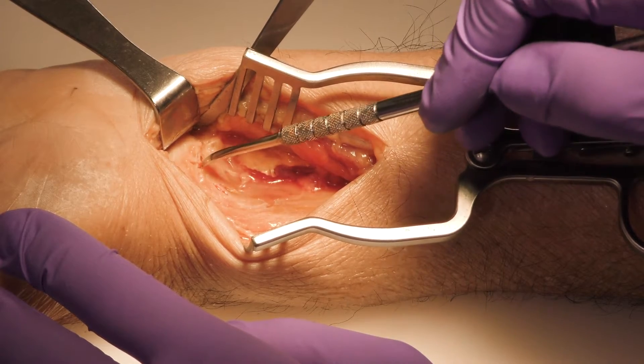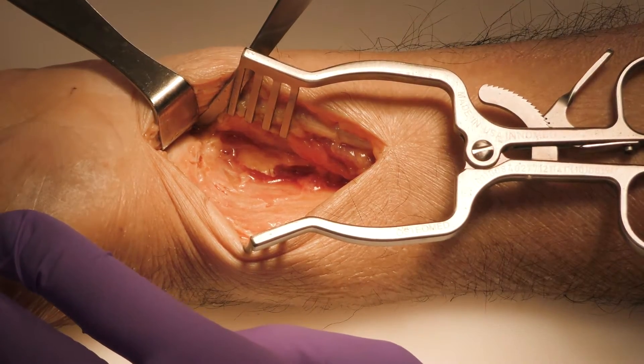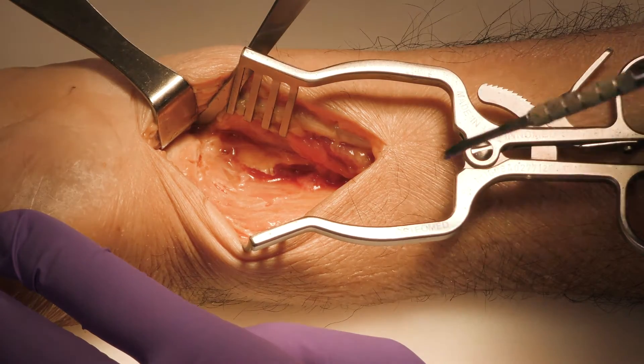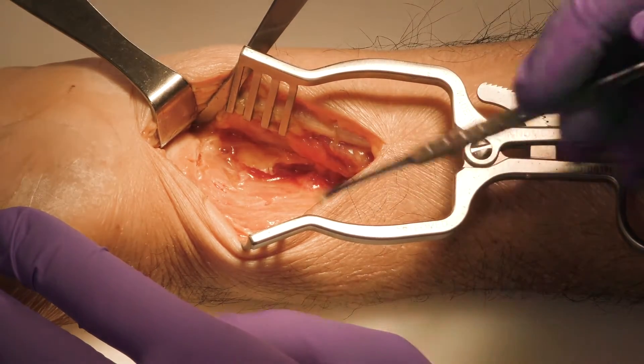Hi, I'm Dr. Steven Niedermeyer. I am an orthopedic hand and upper extremity surgeon working in Dallas, Texas. Today we are here discussing the utilization of the 0.8 millimeter avulsion hook plate in the setting of distal radius fractures.